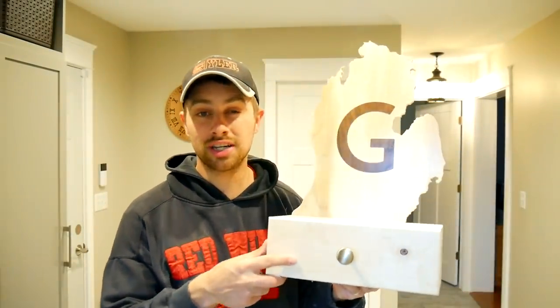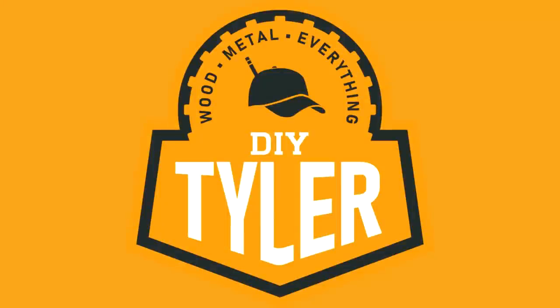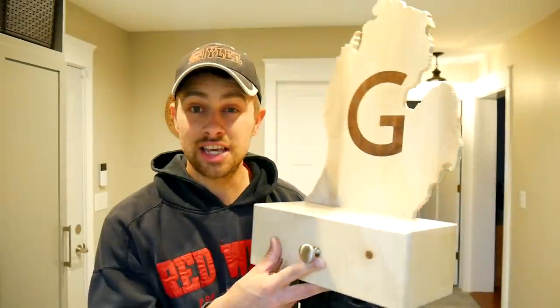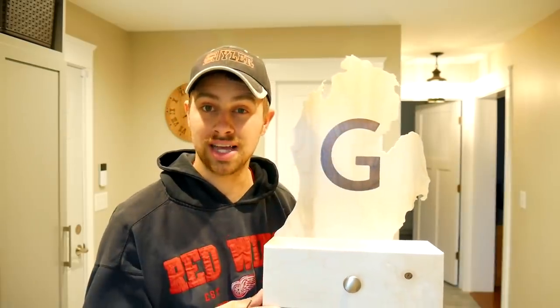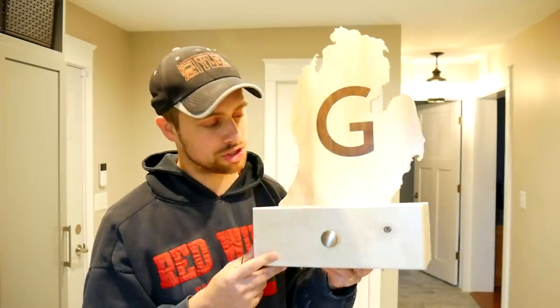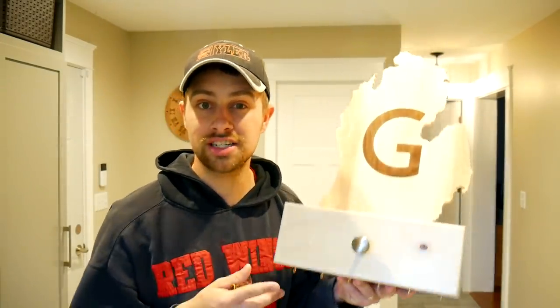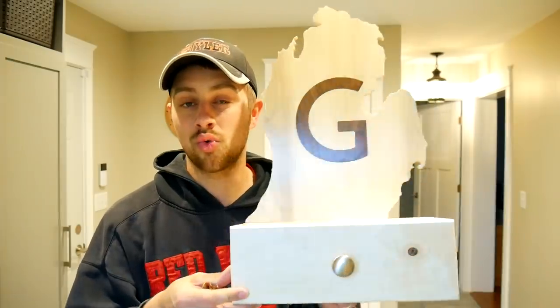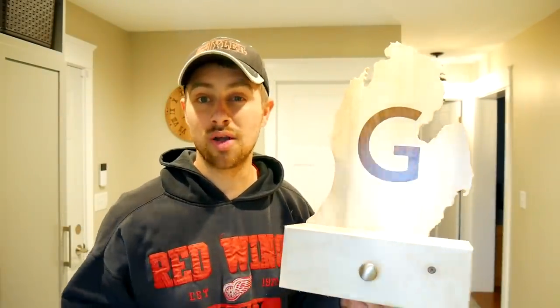Hi there, I'm Tyler and welcome back to the channel. I got a new project for you, which is this maple and walnut key rack holder to go by our new garage door. It's made out of maple with a walnut monogrammed inlay with the first letter of our last name, in the shape of the lower peninsula of the state of Michigan, where we live. It has a drawer for knickknacks, space for six car keys and tractor keys to hang on the bottom, right by our new garage door so we have everything handy when we step outside.